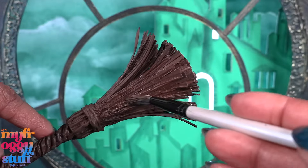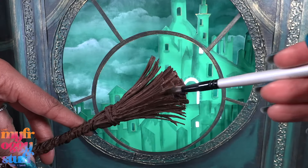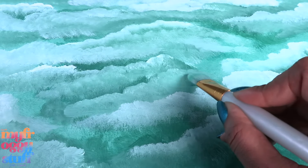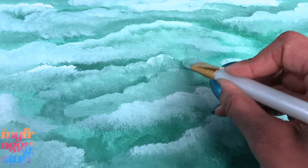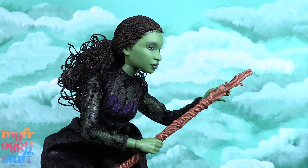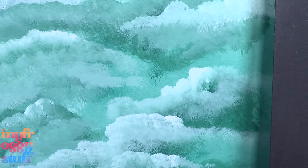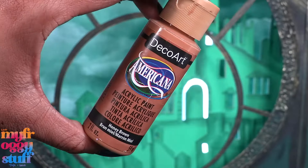Since we're going to paint it, use a dark brown acrylic paint and cover the whole thing. It might be a good idea to paint the bristles as you're gluing on the different layers — if they're even called bristles — because it might be a little tricky to get into some of the smaller places later. Allow it to dry. While waiting, we can paint another green sky backdrop showing Elphaba flying through the air.